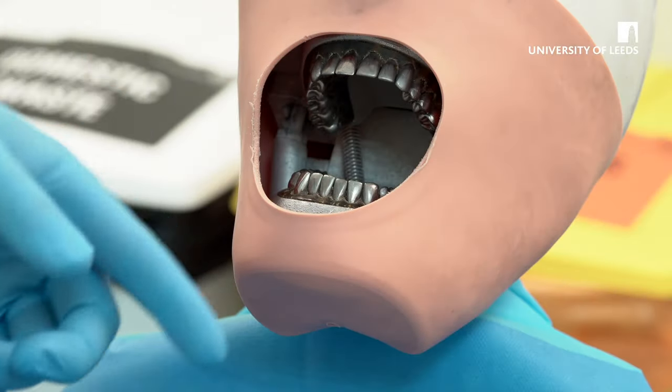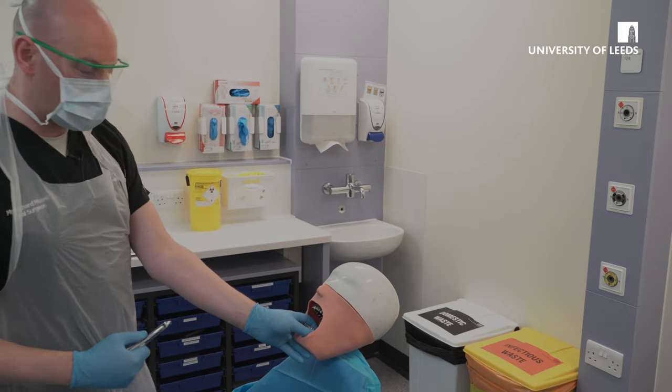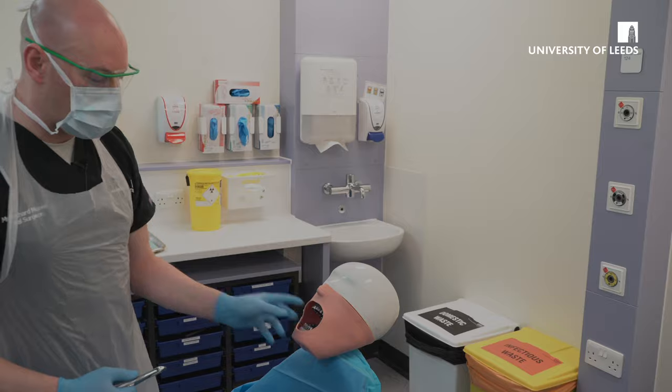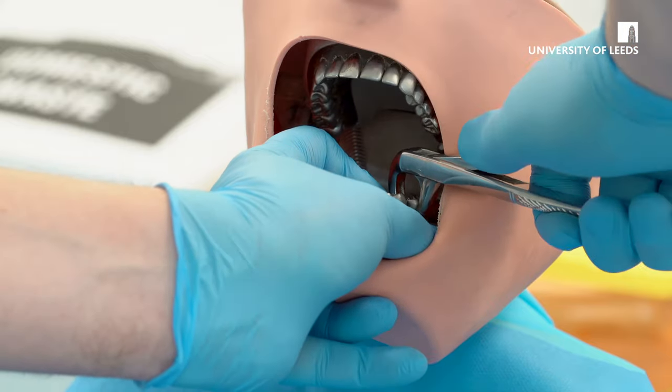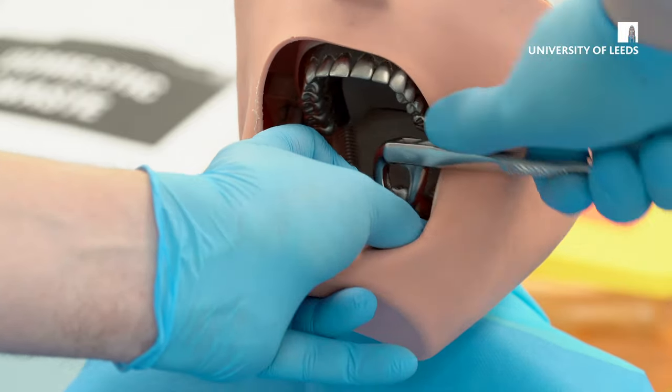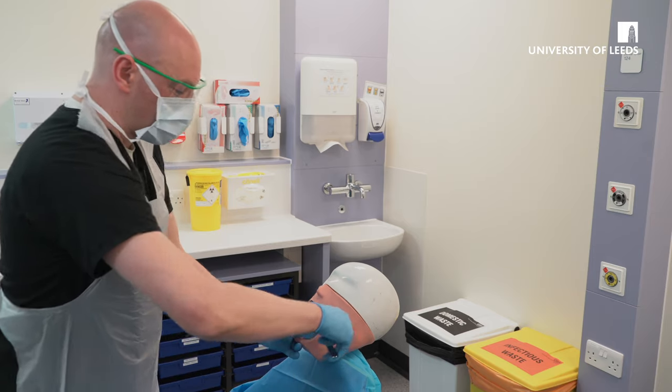To extract the lower left molars, as a right-handed operator you would stand in front of the patient, with the same principle — non-dominant hand supporting the mandible — and the forceps, ensuring they're on the correct tooth, drive them down with a figure-of-eight motion, and deliver the tooth buccally. Check the apices and squeeze the socket, ensuring haemostasis.